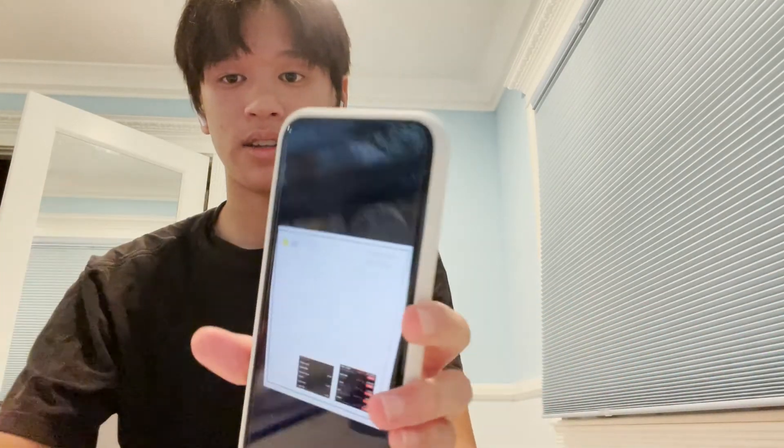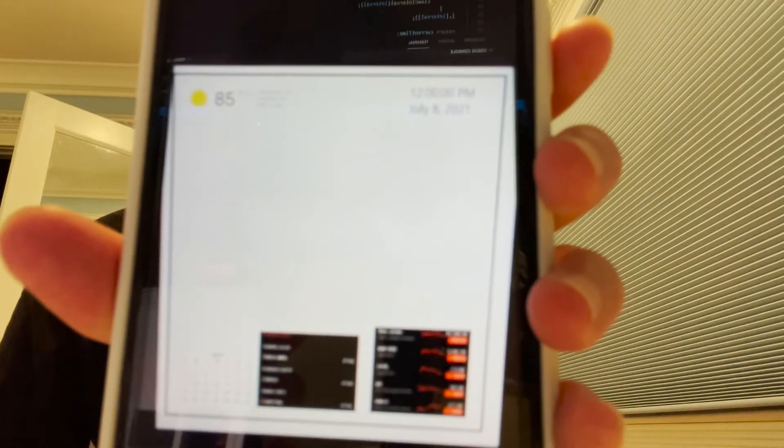This is the Raspberry Pi machine and this is the display for it, and then this is my initial design for the smart mirror. Something that I learned was VNC and SSH, as it's quite convenient to just access the Raspberry Pi machine on your own device.